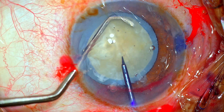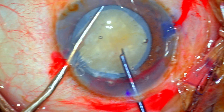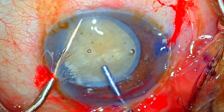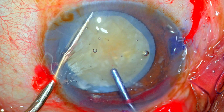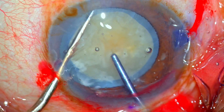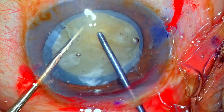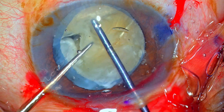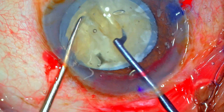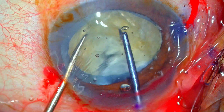I prefer to first hook the nucleus with the Chang chopper and stabilize it. Then Dr. Sohail Khan's pre-chopper is buried deep into the nucleus, just in front of the edge of the rhexis in the opposite quadrant. Once I'm convinced about the depth of the pre-chopper, the two instruments are moved towards each other. Since the nucleus is quite dense, it takes some effort and the process is slightly slow before I get that crack. The nucleus was rotating — there is a lot of torque, and the reason was simply that the nucleus was very dense.